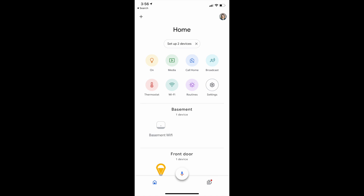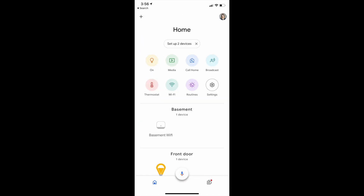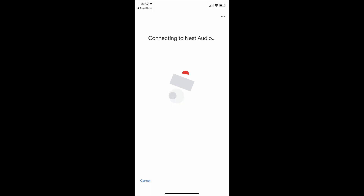Just go to the Google Home app and look at the top of the screen. You'll likely see a small bubble with 'set up new devices' inside. If you don't see the pop-up, just go to the plus on the top left of the app and choose 'set up device,' then 'set up new devices.' Click that bubble, follow the prompts, choose which devices to add, and then connect it to your Wi-Fi network.